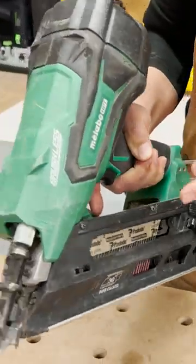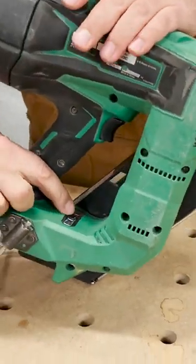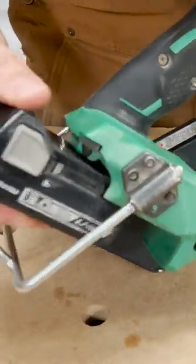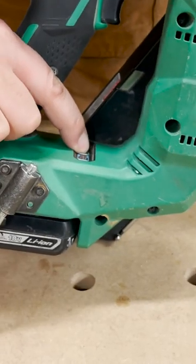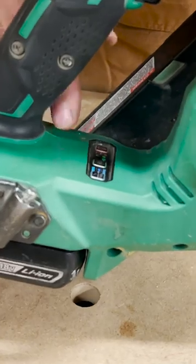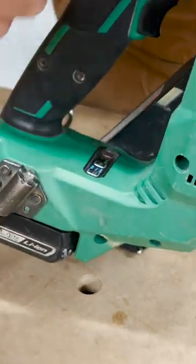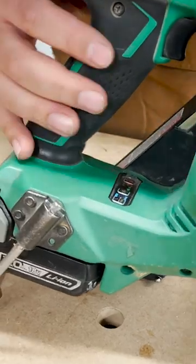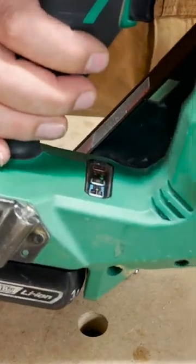It has bump fire and single shot modes, controlled right here. When you put the battery in the tool, you power it up by holding the power button down. If you want to switch over to bump fire, just press the button on the right. When the blue light starts to blink, you're ready for bump firing.